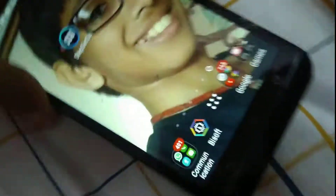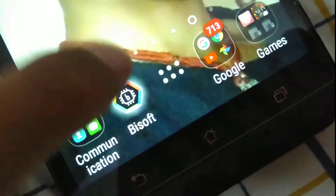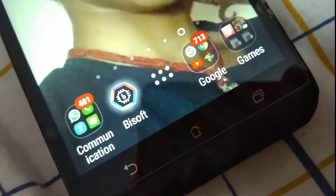Hey guys, what's up? Welcome back to Science Lab. Today we have another bbox video. Let me focus — that's much better. Let's go. Let's wait till it switches on.